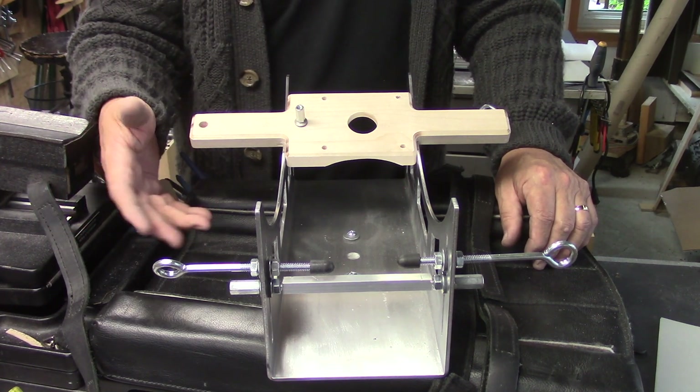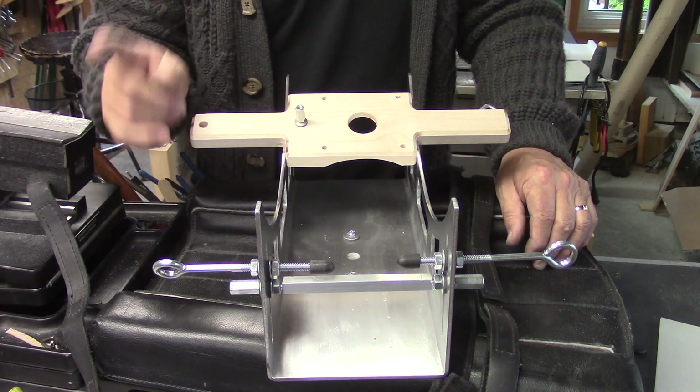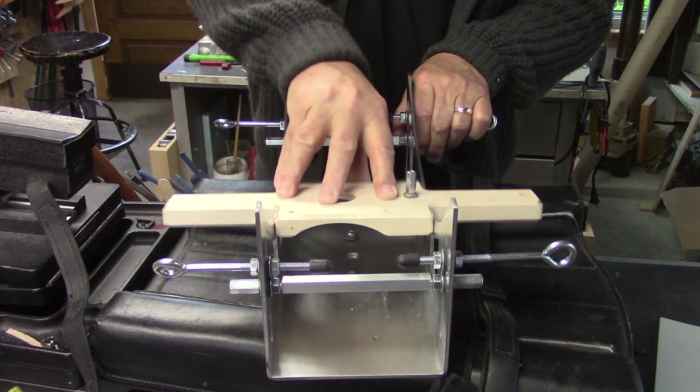I also cover the worst case scenario where you have a headstock that is completely severed. In some cases you set the jig up, you make one cut, you glue in one spline, let it sit overnight. Then you come back the next day, you just rotate it 180 degrees, put it back in the jig, and you make your second cut.